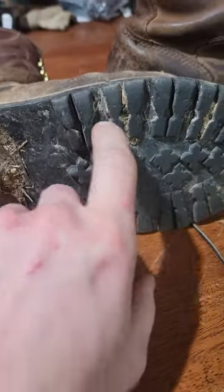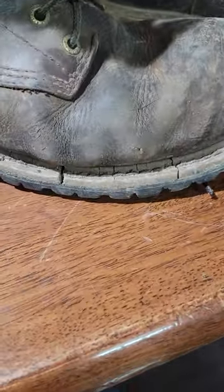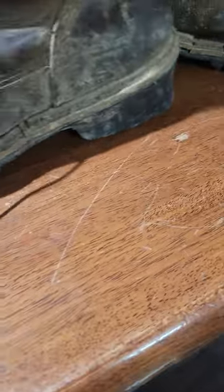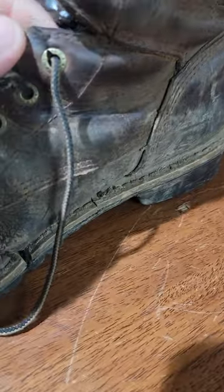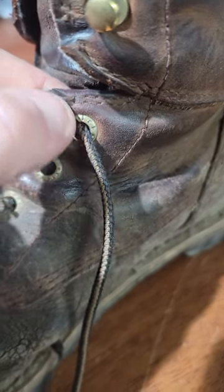Problems with the boots: problem one is cracked here and there, but that's typical if you bend your toes a lot when you're working — like when you kneel down. All the eyelets here — sorry, I was trying to get the phone to focus — so you can see all the eyelets were affected.